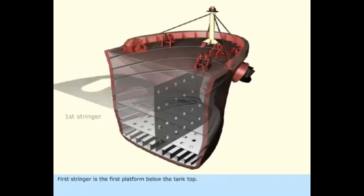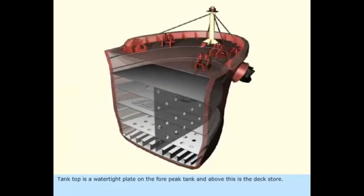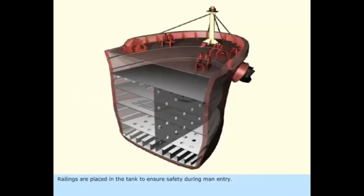In this animation, this is how most ships are designed — showing the build of a ship's forepeak tank.